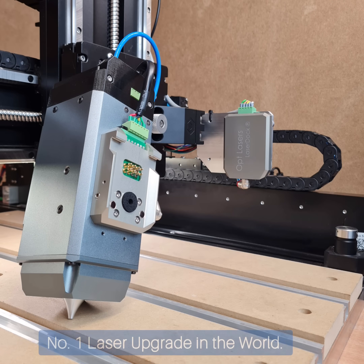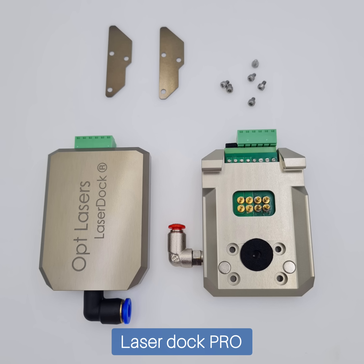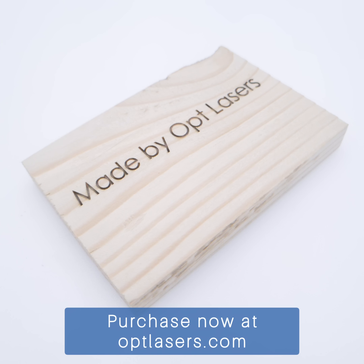Discover the finest laser upgrade in the world at OptLasers.com. XT8 laser, LaserDoc Pro, CNC adapter, laser glasses, mount, power supply, wiring, and more — all from OptLasers.